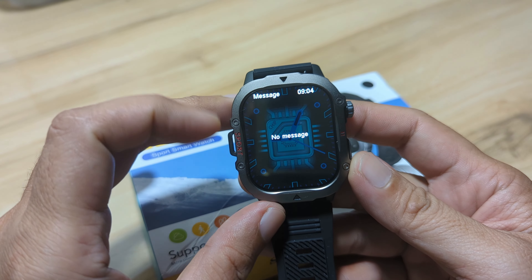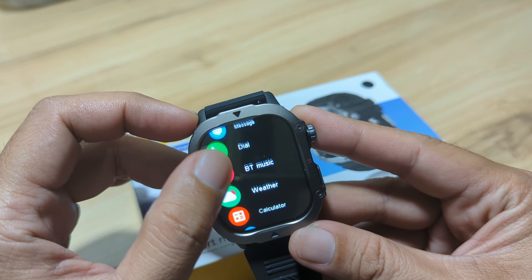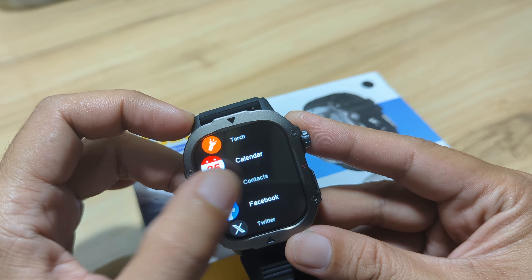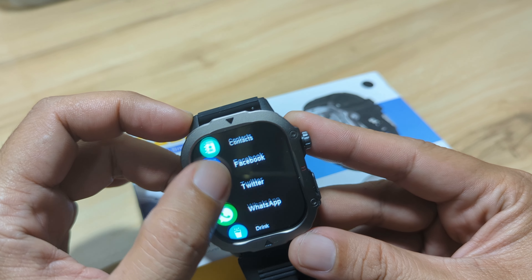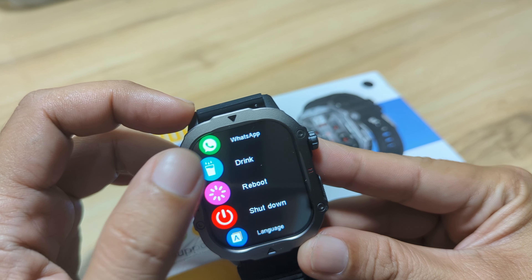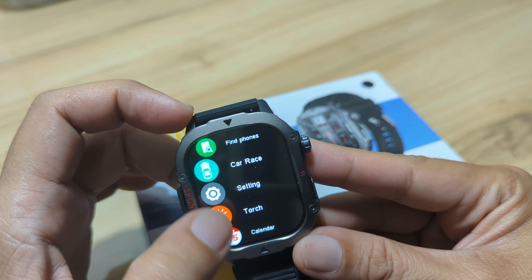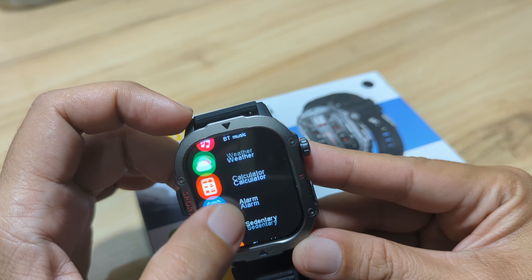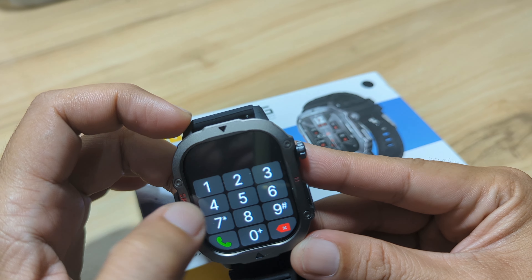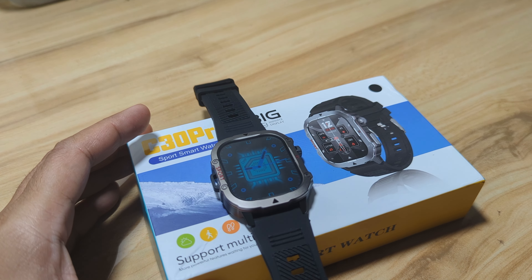As you can see here, we do have support for push notifications. On the main menu, we also have here the Bluetooth phone call. We have settings, calendar, and we have contacts here — we already added one when we paired it with the support app. Do we have a dial pad? We do have support here for Facebook, Twitter, WhatsApp. We have contacts, find phone, dials, call logs, contacts, and phone. Let's have a demo of its Bluetooth phone call functionality as well as the push notifications.